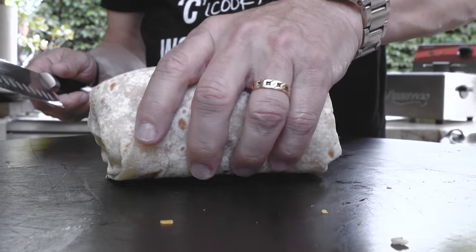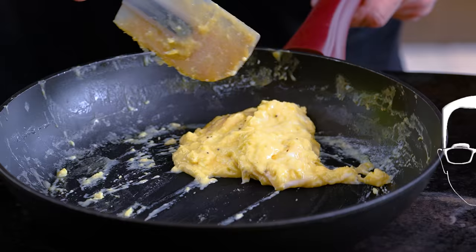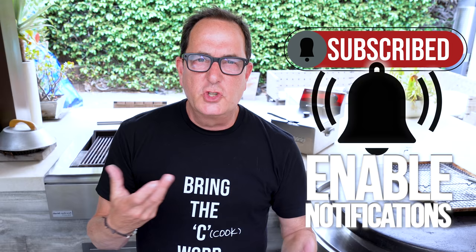It's a glorious day because we're making a Nashville hot chicken breakfast burrito! Hot Nashville chicken, crispy, spicy, super delicious, slow scrambled eggs — my favorite kind — hash browns, cheese, and sauce.